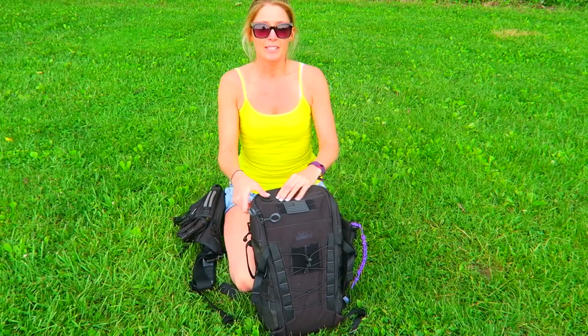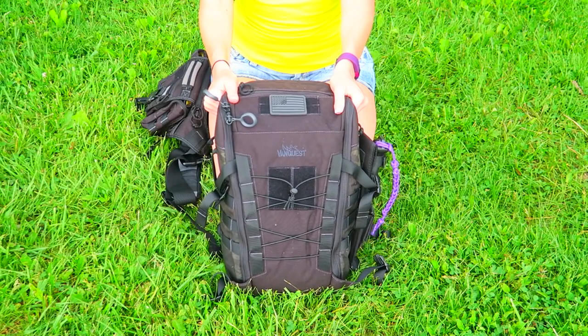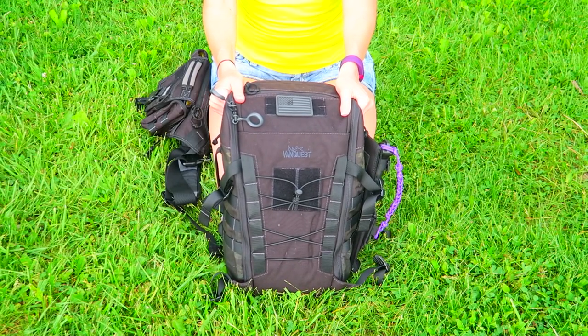This is the pack that I have been using. As you can see, the Ibex is a lot larger, which is really nice. Let's take a closer look — it has the 1000D Cordura water-repellent Teflon fabric with the YKK zips.